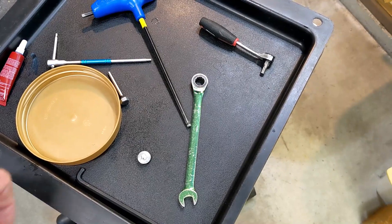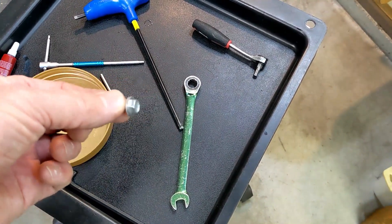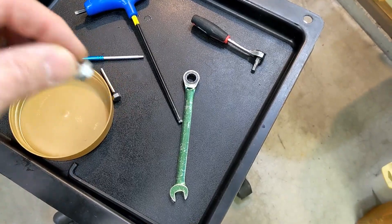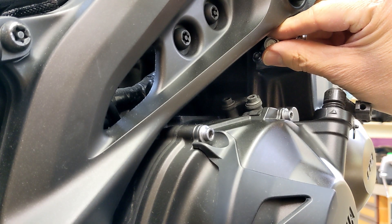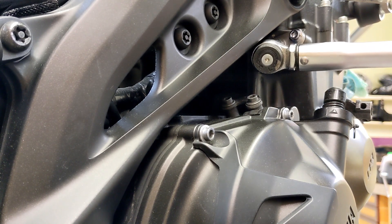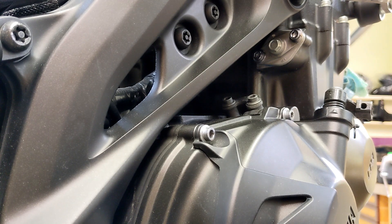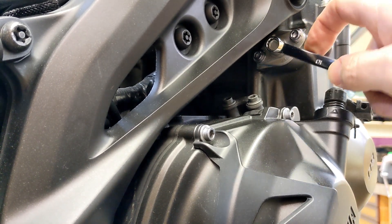One good thing about cleaning off your bench when you're done is you remember little things like the cam chain tensioner cap bolt — I need to install that. It gets tightened down to seven newton meters. I can't fit my torque wrench in here, so I'm just going to snug it down by hand. It's basically just a cap, so you don't need to go overkill with it.